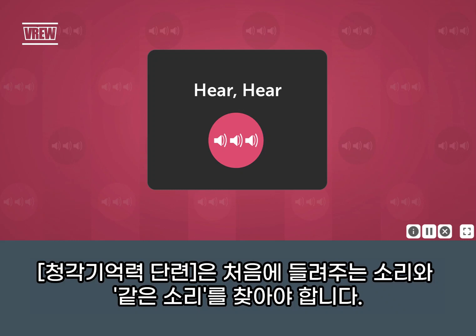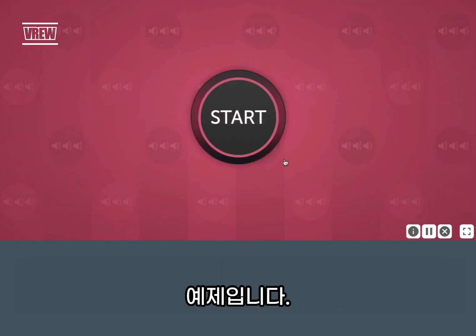In Hear-Hear, you will remember a sound and then find the matching sound in a sequence. Let's try one.